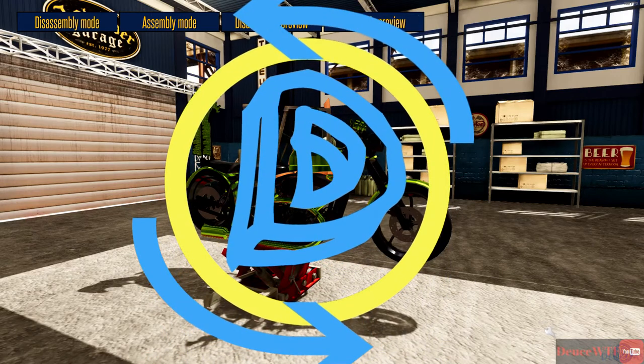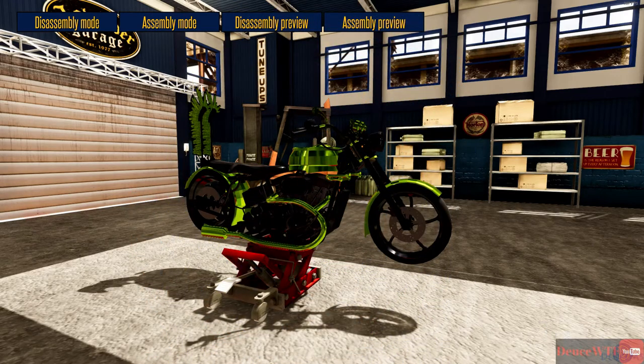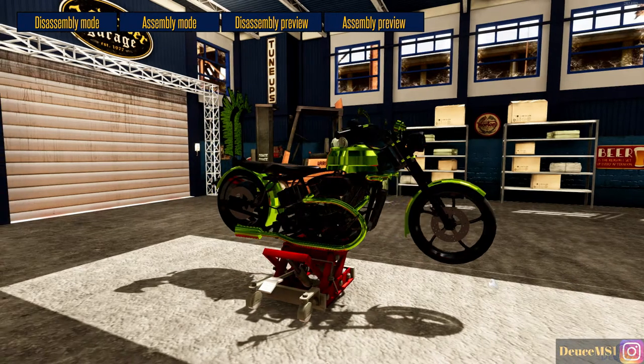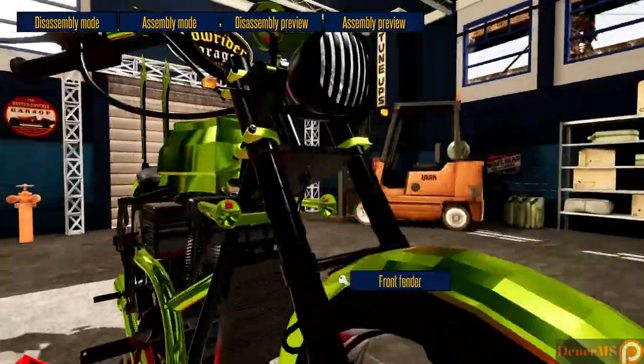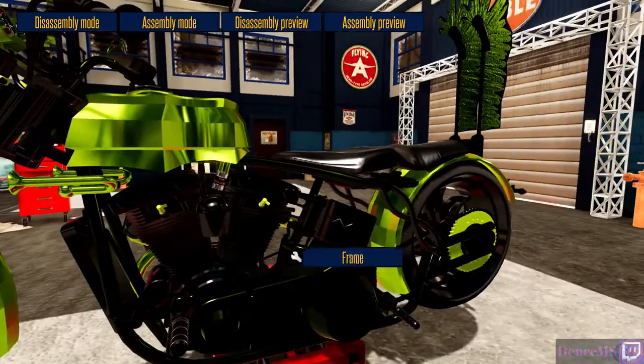Hello everyone, welcome back to Motorbike Garage Mechanic Simulator - or Motorbike Mechanic Garage Simulator, I'm not sure either way. When we left off our last episode, this beautiful green chopper right here needed a battery on it.